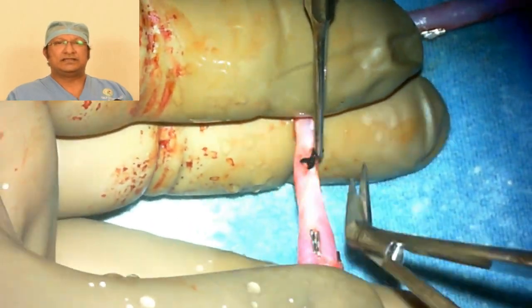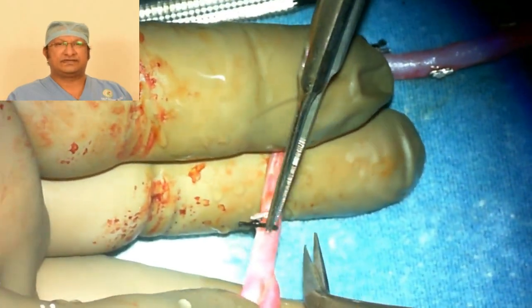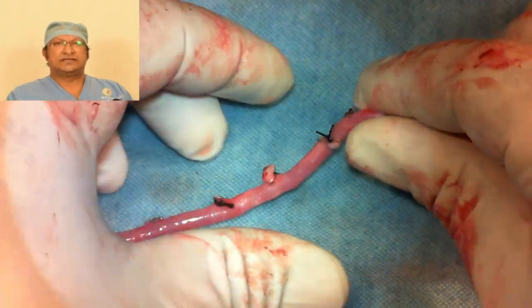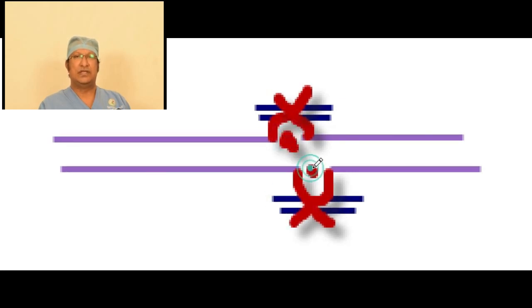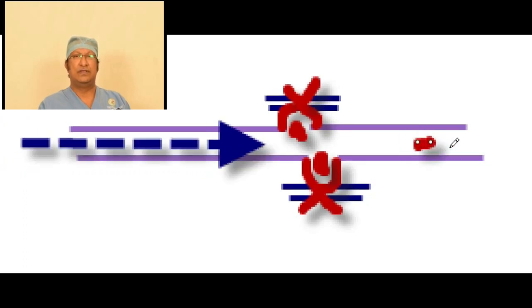The third thing: look for any stump of the branches that you have generously left. If you leave a large stump of the vein, that stump will act as a nidus for thrombus formation. The thrombus will form there and dislodge, propagating distally and leading to infarction. So never allow large stumps of vein branches.